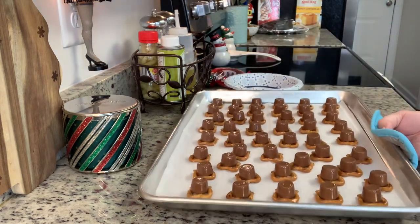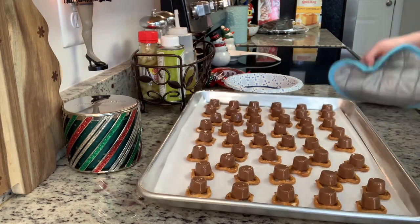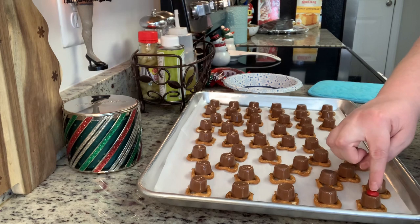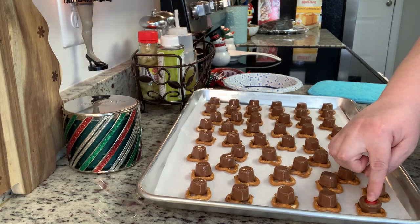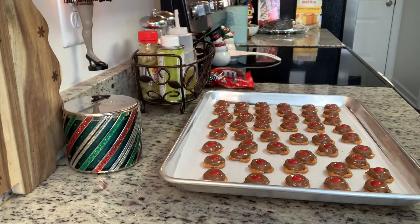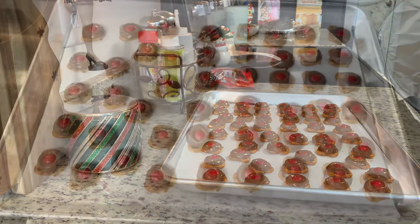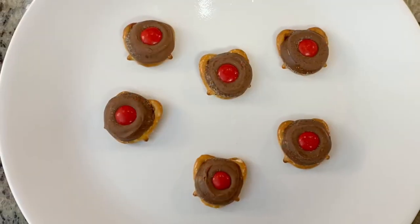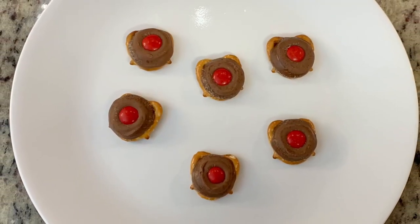Make sure you unwrap the Rolos — this is perfect for the kiddos to help with. They can help you unwrap the Rolos, lay the pretzels out, and add the Rolos to the pretzel. Place this into the preheated oven and cook for about four to five minutes. Carefully remove it from the oven, take a little red M&M, and press it into the center, pushing down a little bit, and that's it. Store any leftovers in an airtight container. Once they cool completely, the chocolate hardens back up — such a yummy little treat for Santa.